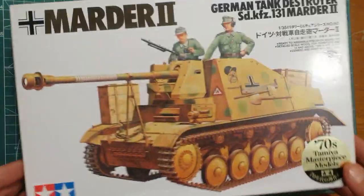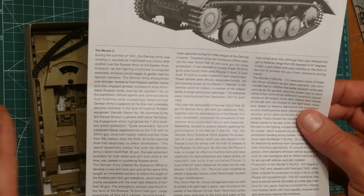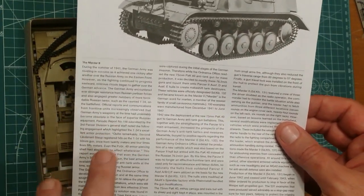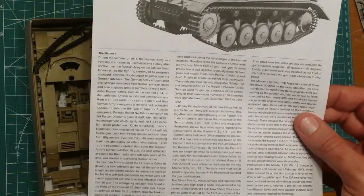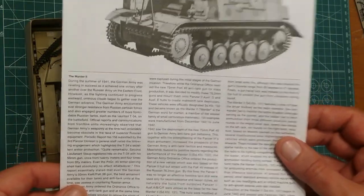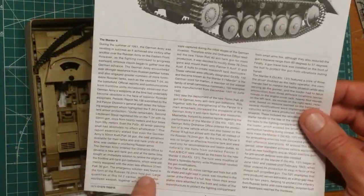You would have seen my Panther video and my other video on the Panzer 2. Let's show you this kit quickly. What I really like about these kits is this one dates back to 1976, so it's been around the block — it's about 40 years old. However, it is still a good fun kit to build.